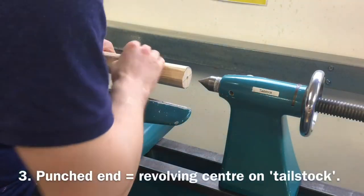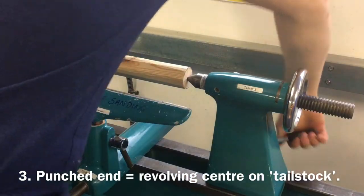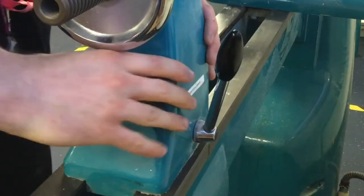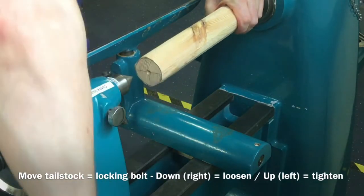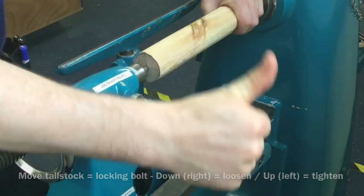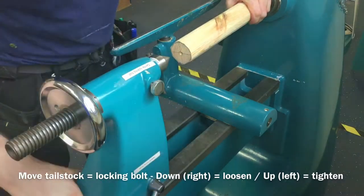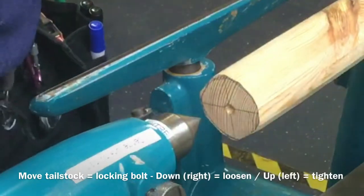Third, hold the blank in place with one hand and use the other to adjust the tailstock. Turn the tailstock locking bolt down to the right to loosen and up to the left to tighten. Slide the tailstock along the saddle of the lathe until the tailstock and revolving centre reach the material. Then lock the tailstock in place and insert the cone end of the revolving centre into the centre-punched end of the wooden blank as shown.